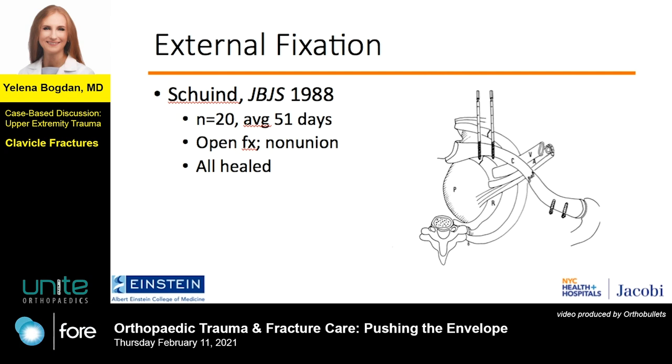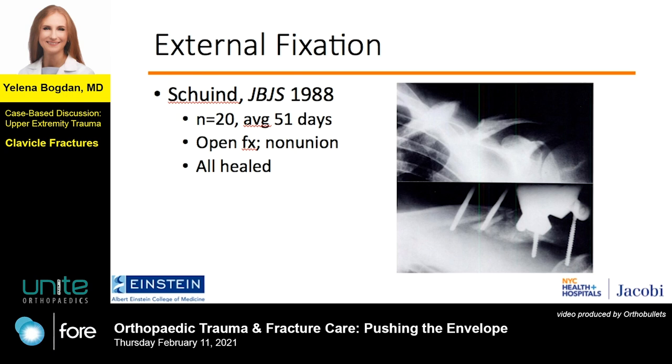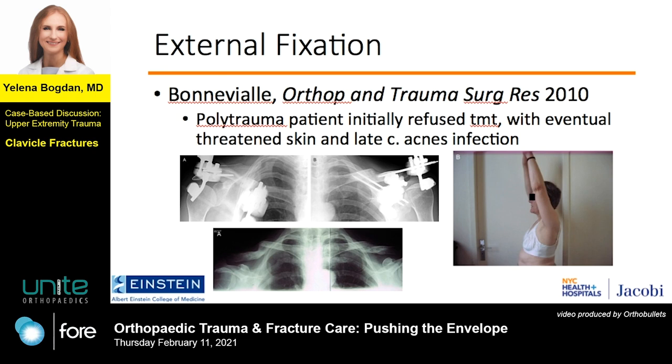This drawing depicting an axial view shows the orthogonal pin placement. Here's an intraoperative photo of one of these cases — look how close the pins are to the fracture site, and even in this construct, healing did take place. This is the bilateral external fixator patient, who had initially refused treatment and then developed an open fracture equivalent with C. acnes infection, again with minimal to no reduction and still a good outcome.